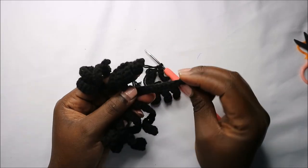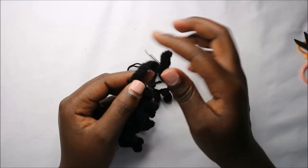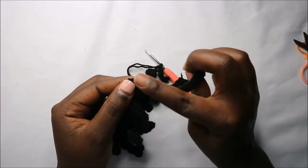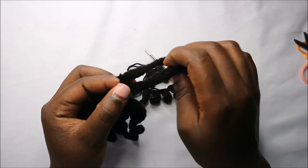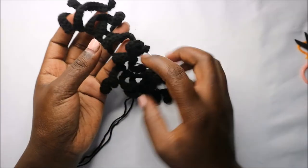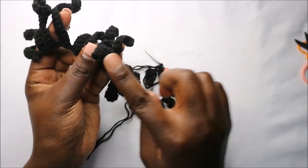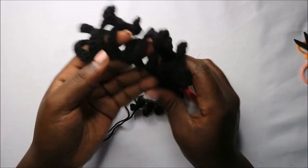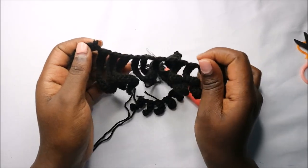For the back hair, it's made the same way but with a chain 20. Starting from the second chain from the hook, do 19 single crochets, then repeat — chain 20, 19 single crochets — all the way until you have 12 of these. So 12 pieces for the back hair and six for the front.